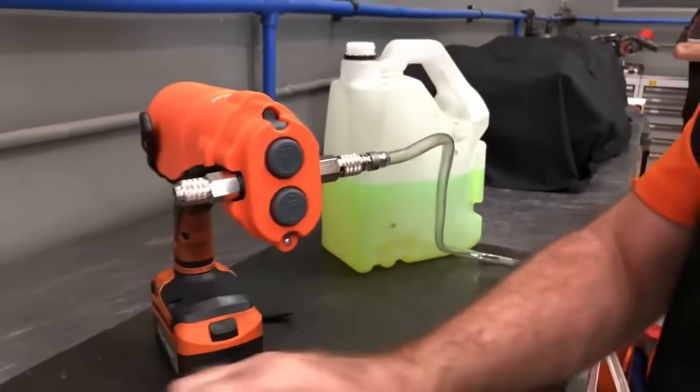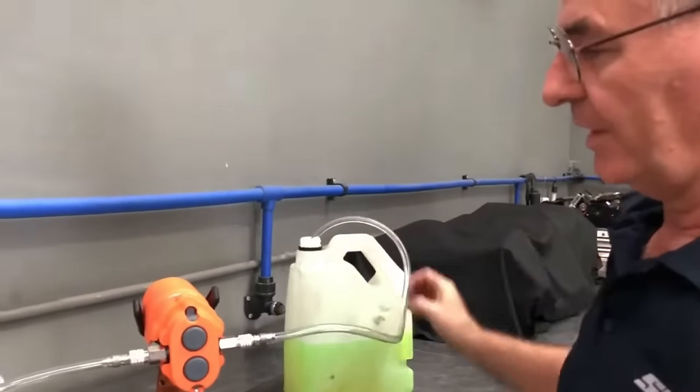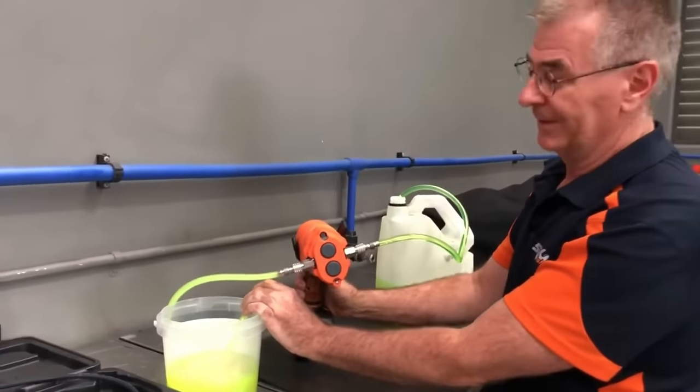Users can choose based on factors such as the type of liquid, required flow rate, and additional features like flow control valves or strainers. Overall, these kits offer an affordable and efficient way to handle diverse liquid transfer needs.